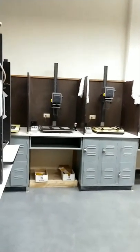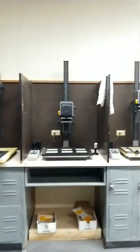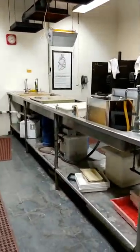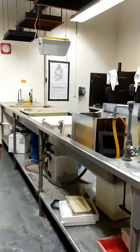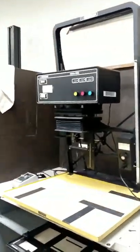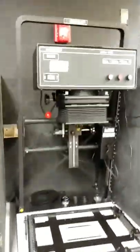Alright everybody, decided I had a little bit of time today. For those of you who've never been in a darkroom, I'll make a really quick video. Here's a darkroom that I use frequently — it's a bit of a mess right now, but you can see the enlargers here. This is a station I use frequently.